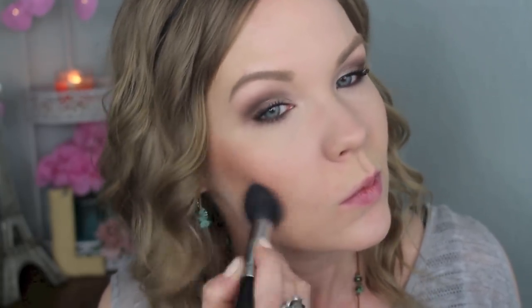For the rest of my face I'm keeping it really simple. I'm going to use Benefit Dallas, which I love because it's almost like a blush bronzer in one. I'm going to take a Sedona Lace FB05 brush and apply this into the hollows of my cheeks and blend it up. I love these products that do two in one. I'll also apply a little bit around my forehead and onto my neck as well.